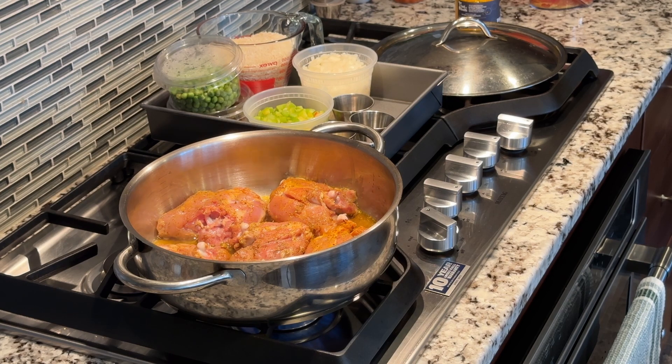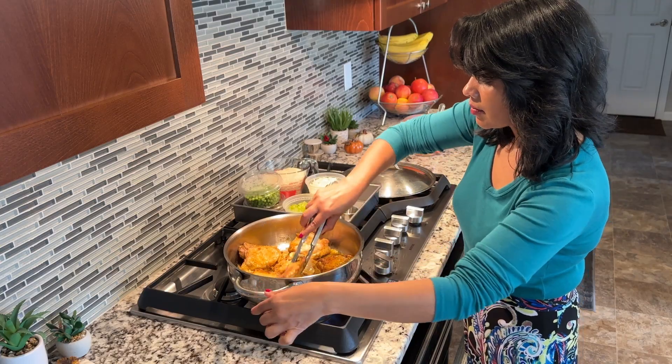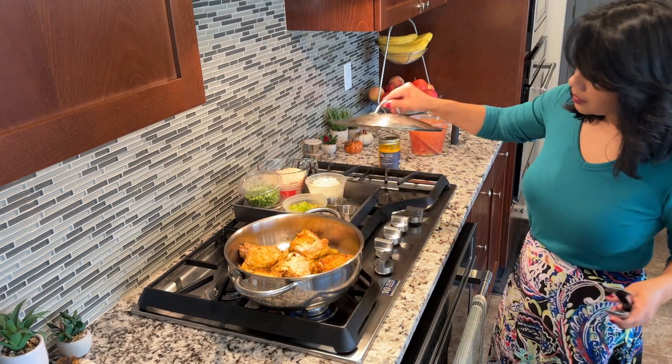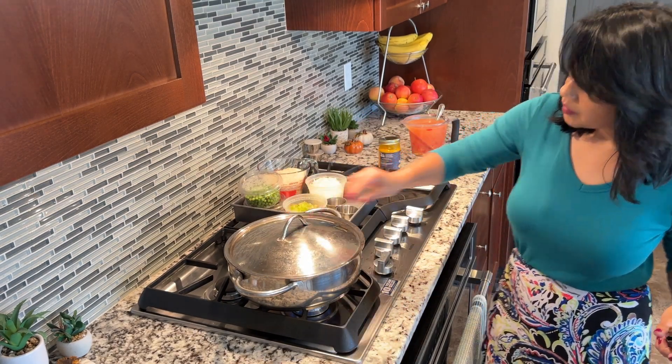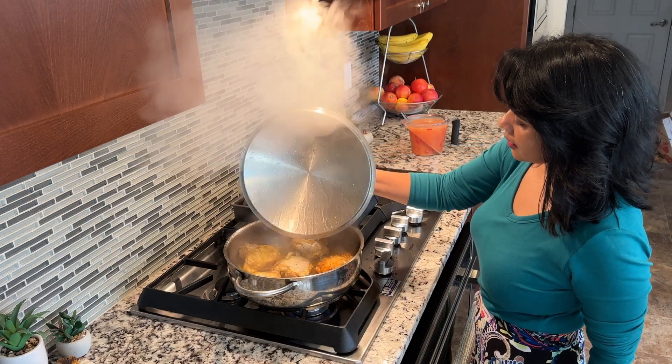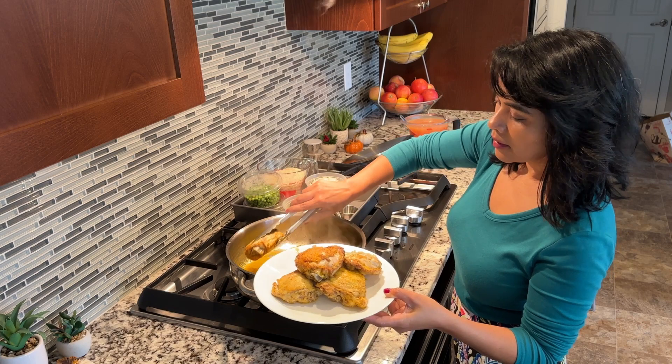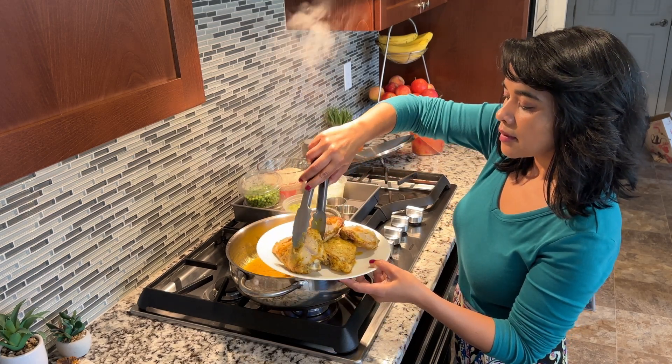Then flip the chicken pieces over and turn the heat down to low. Cover and cook the chicken for 10 to 12 minutes, making sure the chicken doesn't burn. After 12 minutes, remove the chicken pieces and transfer to a plate, leaving as much oil as you can in the pan.